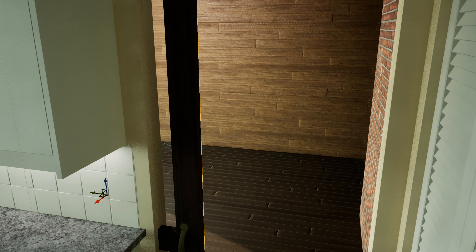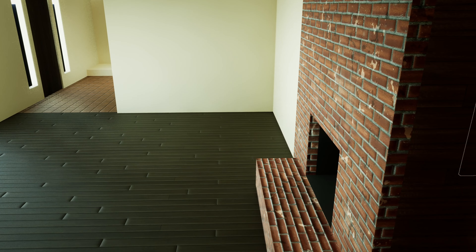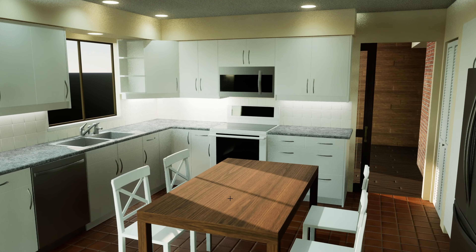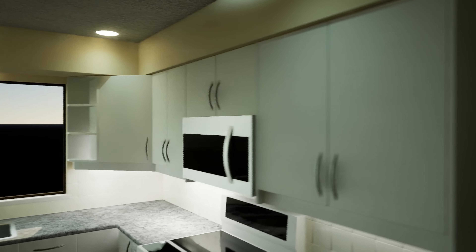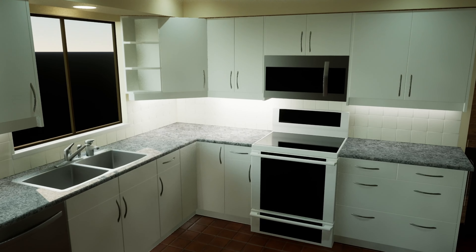Behind this sliding pocket door is the dining room, which we never use, and it connects to the living room through here. With this room not doing anything and the kitchen becoming increasingly more cramped, we decided to just merge the two. This wall is not a load-bearing wall, so I could get rid of it. I just had to figure out where to move all this stuff in the meantime.